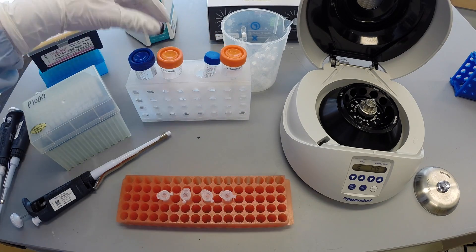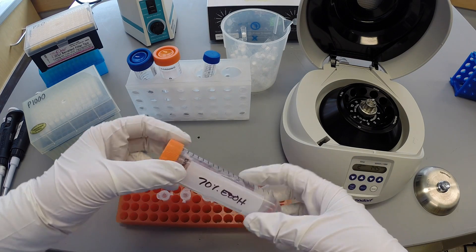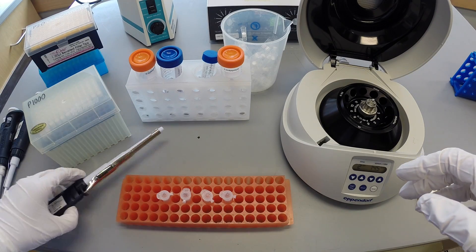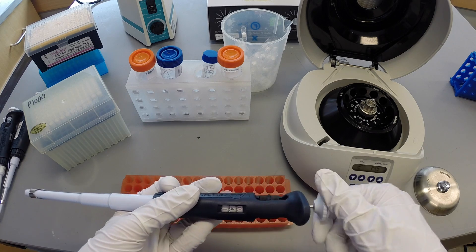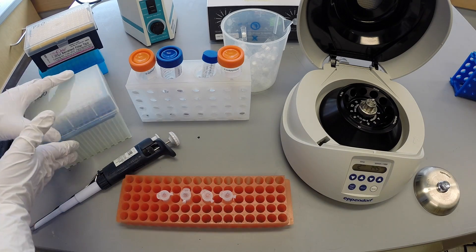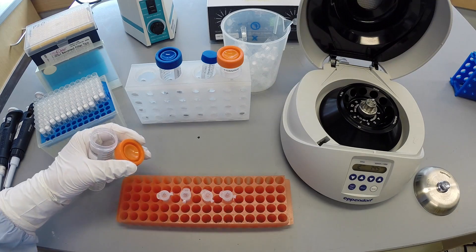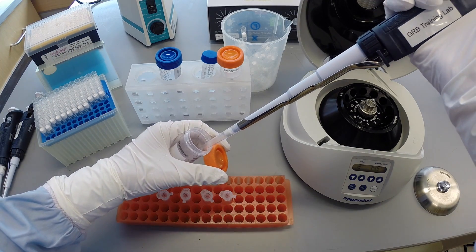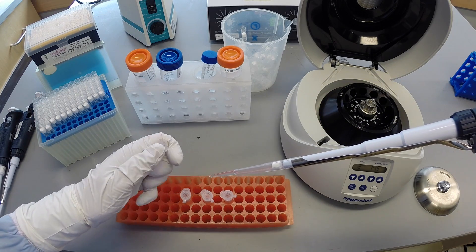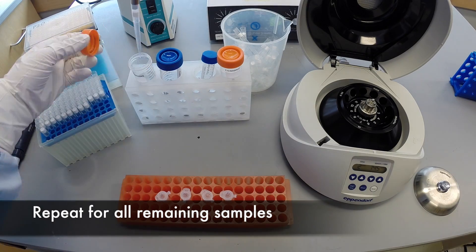Clean the DNA pellet by adding 250 microliters of 70% ethanol to each sample. Do not mix this solution, as it is imperative that the pellet is not disturbed. Repeat this process for all remaining samples.